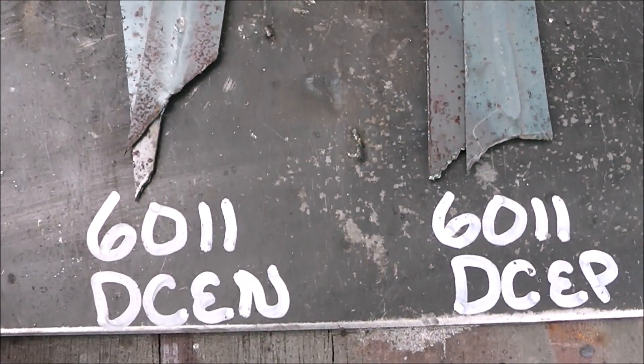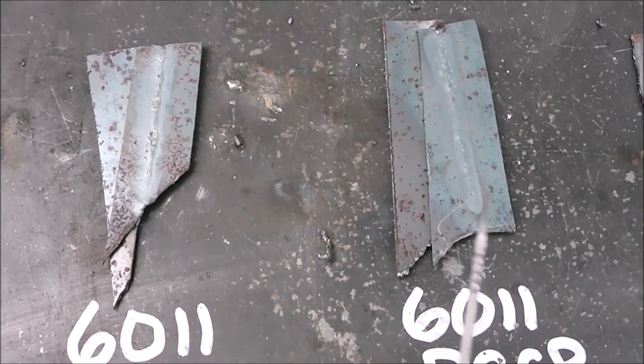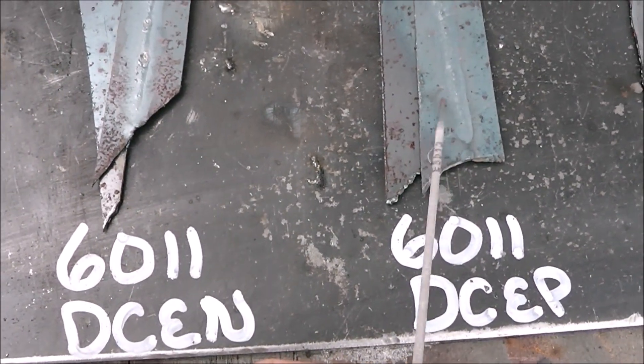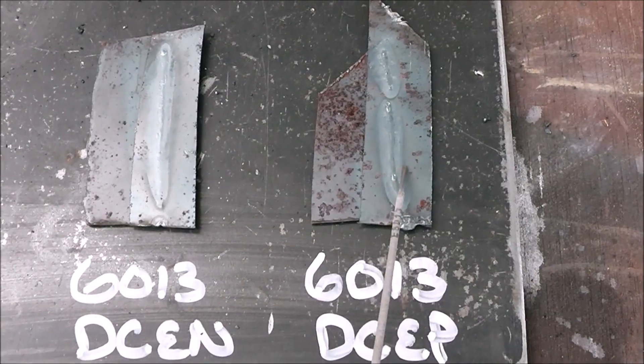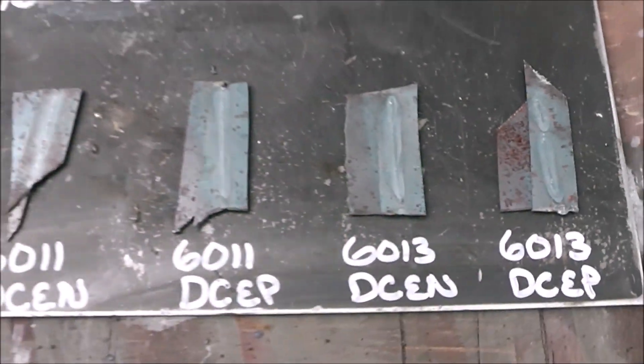Let's flip these over and take a look at how the back looks. We can see right off that DC electrode positive has a much more concentrated heat pattern. Electrode positive does put out more heat, it appears, than electrode negative. Same thing with the 6013 — the 6013 electrode positive is just much more visible in the heat signature than on the 6013 DC electrode negative. So for those of you that suggested trying different rods and running DC electrode positive and negative, I want to thank you guys — that was super helpful.